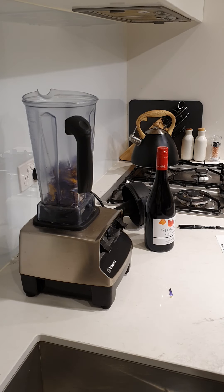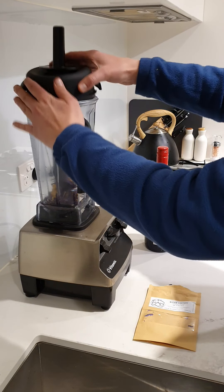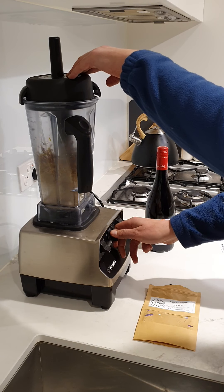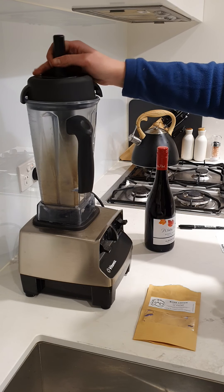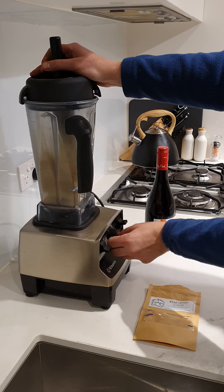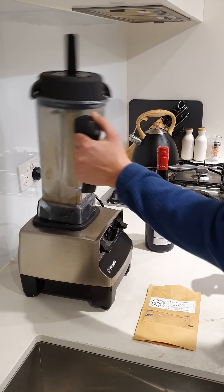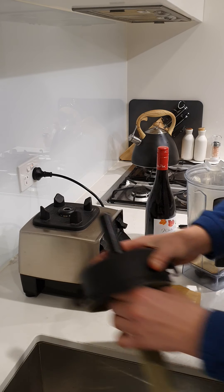So I'm just going to blend the flower now. Put the lid on. The reason for doing that is you just get it into the bottle a lot easier.